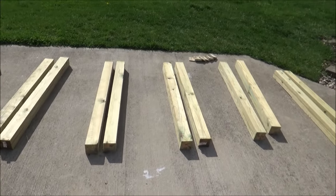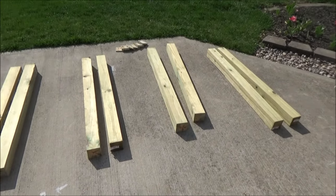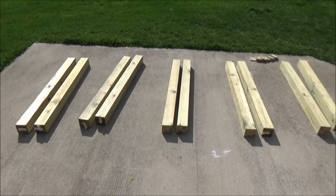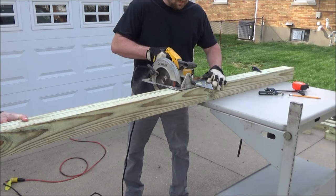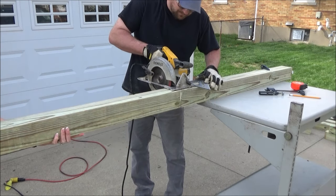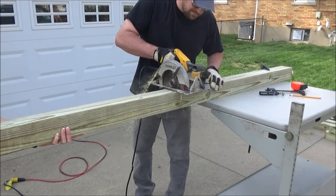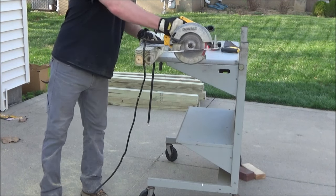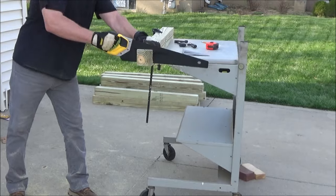To start out I bought 6 8-foot long 4x4s. I wanted to make the sandbox 4 feet square so this would work out without a whole lot of waste. A lot of the boards weren't 8 feet exactly — they'd be 8 feet and 1 inch or 8 feet and a half inch. So I cut the first board off at 48 inches exactly, then cut the extra inch or half inch off the second board.